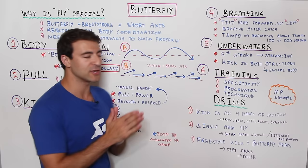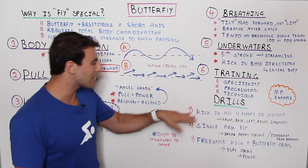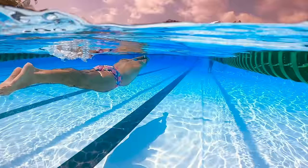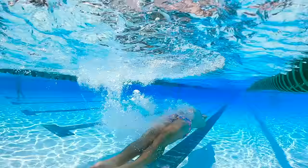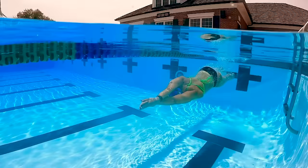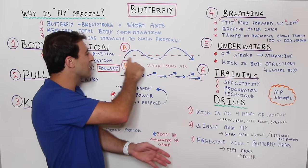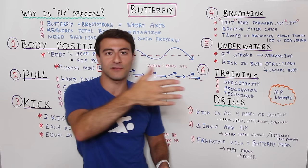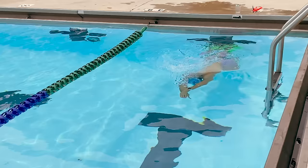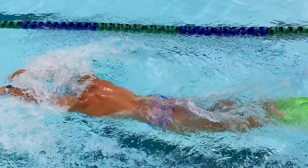Here are some drills you can apply. The first drill is kicking on all four planes of your body — on your front, back, left, and right. We're specifically training the kick and body roll, focusing on engaging both the up kick and the down kick. On the front side it's your core, hip flexors, and quads; on the back side it's your lower back, hamstrings, and glutes. You want to feel like a worm, pushing water in both directions.